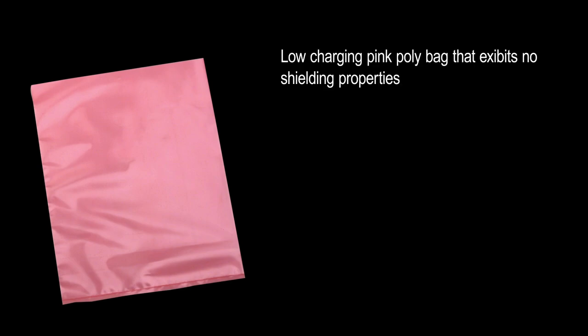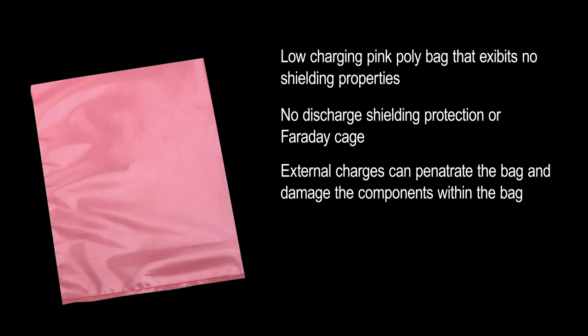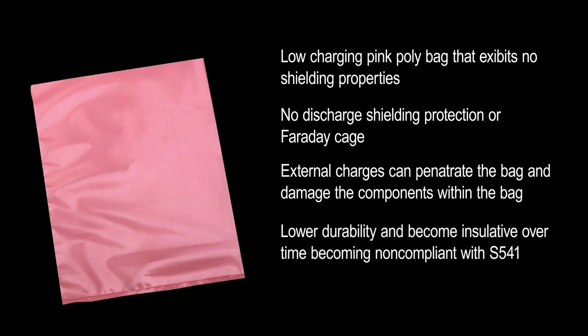So what did we learn? Low-charging pink poly is a low-charging poly bag that exhibits no shielding value and therefore no discharge shielding protection or Faraday cage. External charges can penetrate the bag and impact the component. They offer lower durability and they will become insulative over time. They are not compliant with S541 outside of the EPA.